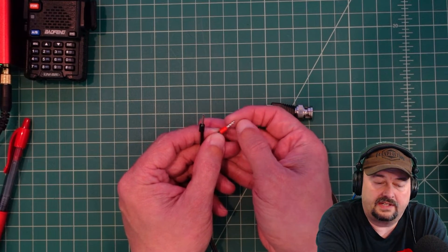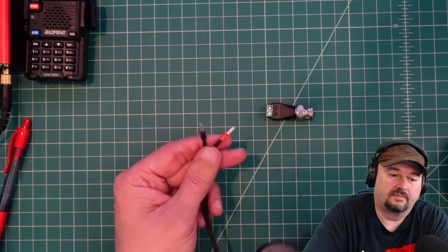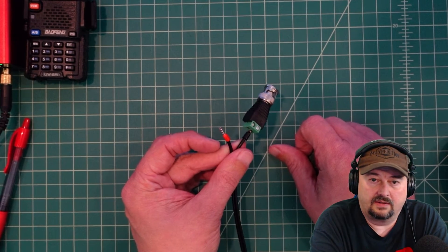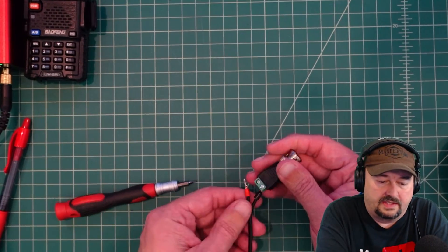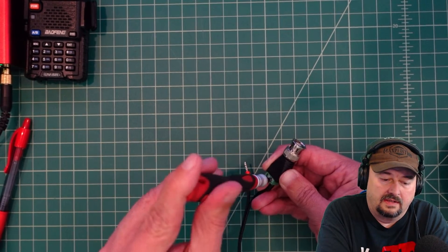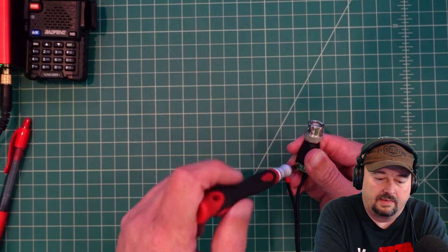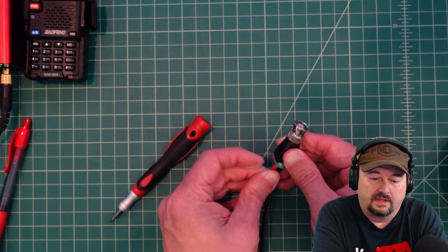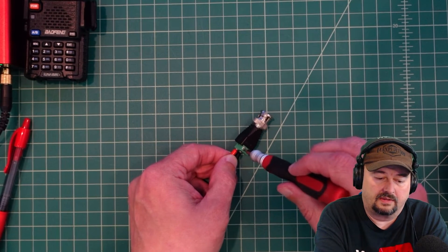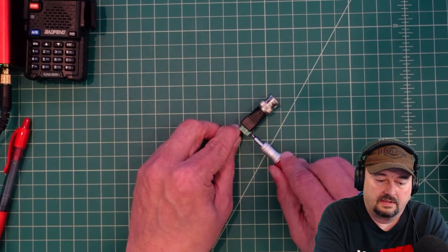That puts a nice clean finish on the end of these — love it. I take the black end, put it into the terminal block, and tighten it down with a screwdriver — nice and snug. Then I do the same thing for the red wire. What's nice about ferrule connectors is they take a lot of the strain off the stranded copper wire, making this a much more secure and durable connection.